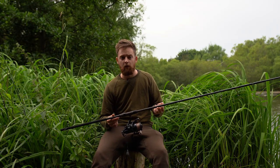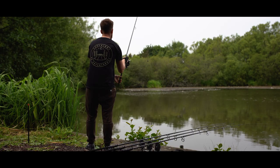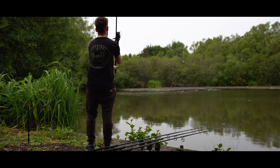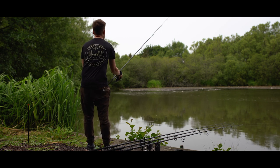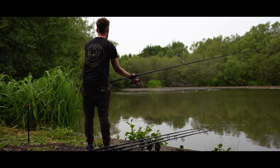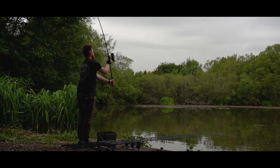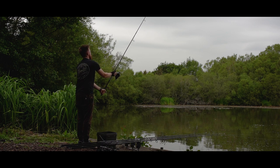I've actually been using this quite a bit today. Firstly as a marker rod, I've used it to find three different spots ranging from 30 to 80 yards and it's done that easily — hit those distances with no problem whatsoever. I've then baited up those same spots and it's been hitting the 80 yard spot with no problem at all, every single time hitting the clip. I've actually found it to be a lot more accurate than using a 12 foot rod at those kinds of distances.